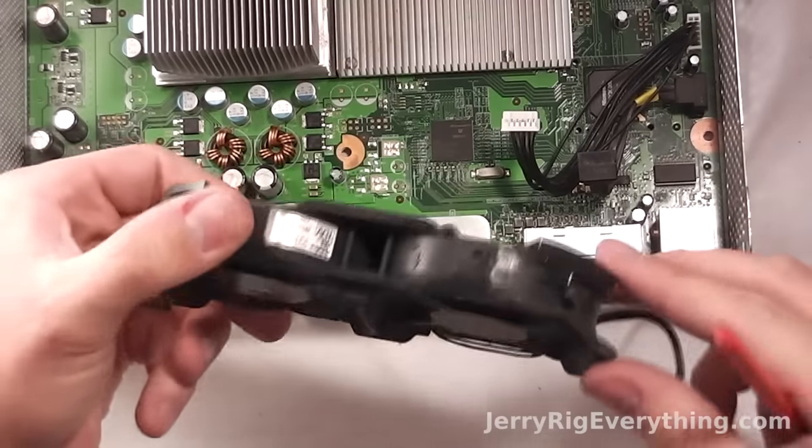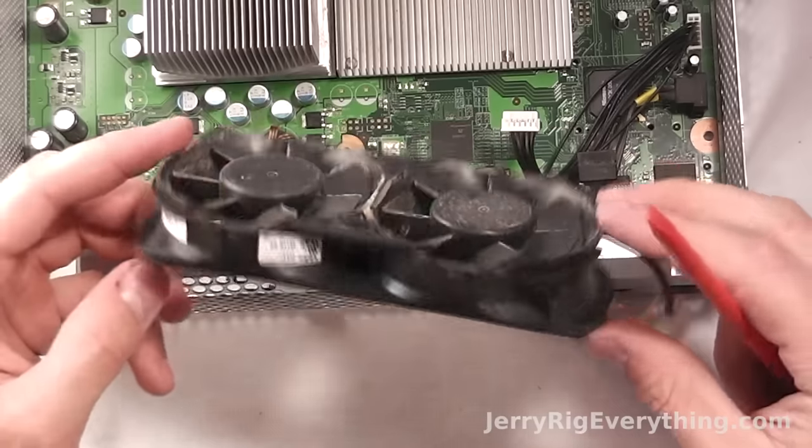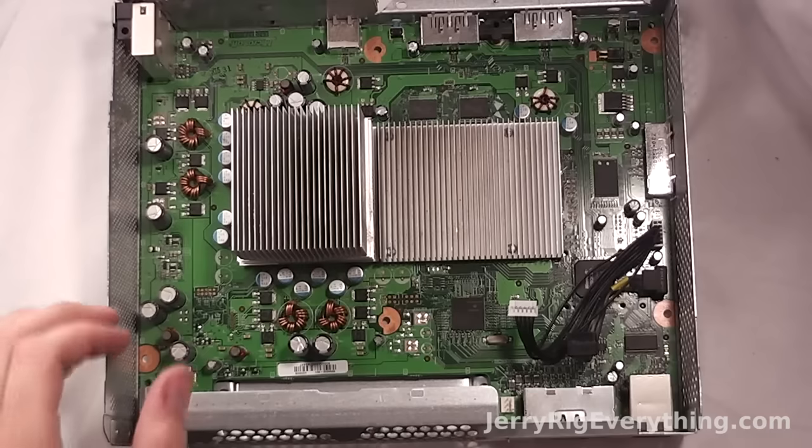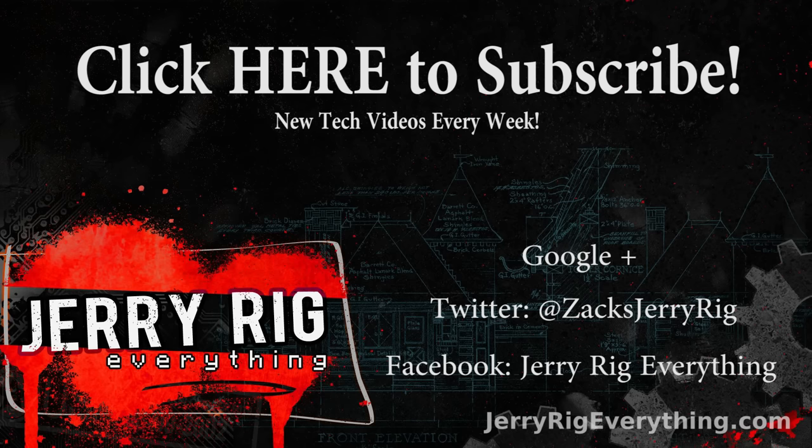There are some pretty cool modded fans on Amazon that I'll link in the video description — they shine with blue lights, and I believe they come in any color: green, red. Check those out if you're interested. And that's it! If you have any questions, leave them in the comments below. Don't forget to like if this video helped you, and don't forget to subscribe — I put up videos fairly often and I'd love to see you around.